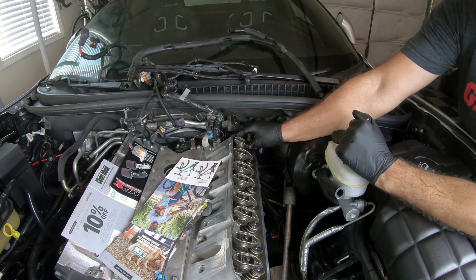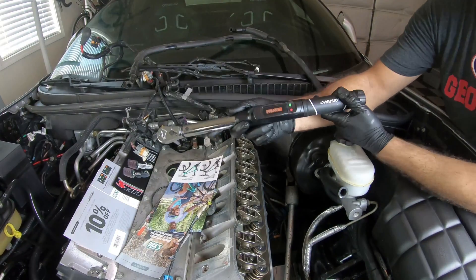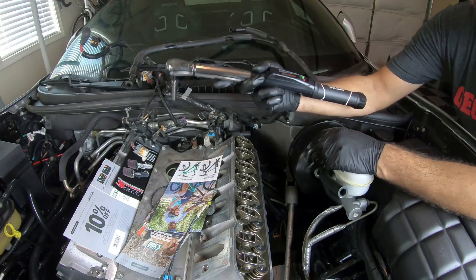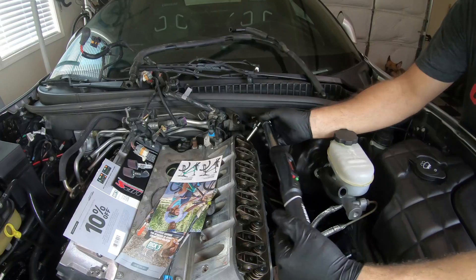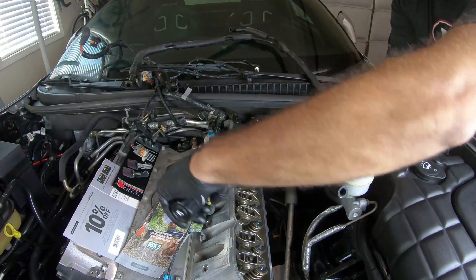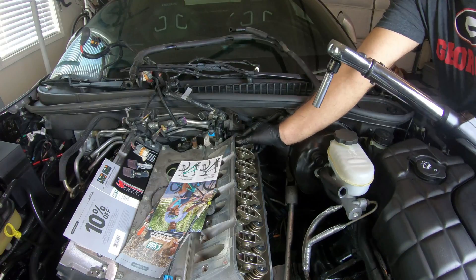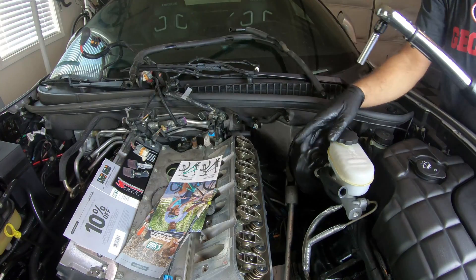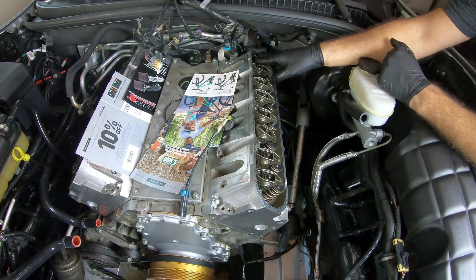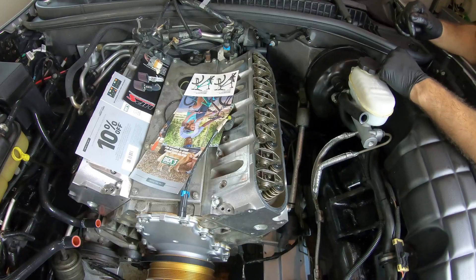I went ahead and hand tightened all of the rocker arms, and like most things in this car, these bolts have to be torqued down to 22 foot-pounds. I made sure each one was already centered and kept an eye out to make sure they didn't move as I torqued them down the line. Got them all torqued down to 22 foot-pounds and they all look pretty even.